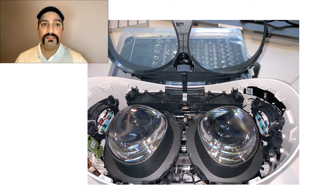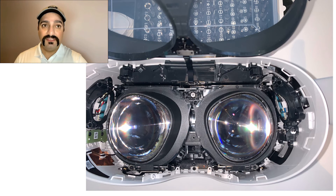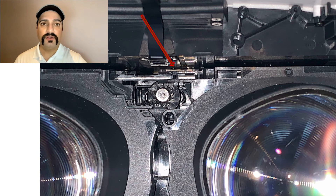I tore down my headset and I was trying to find the sensor that changed the IPD. It wasn't easy, but finally I found that there is a small magnet attached to the left lens. When we move it left and right, this magnet also moves left and right, and there is a sensor that senses it and accordingly updates the IPD.